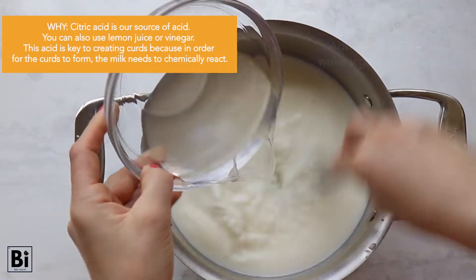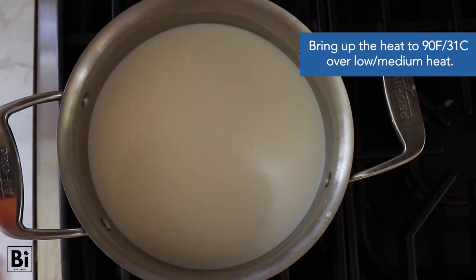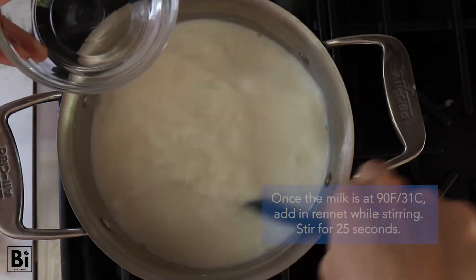Then pour half a gallon of milk into the pot, add in the citric acid while whisking vigorously, and bring up the heat to 90 degrees Fahrenheit over low to medium heat.